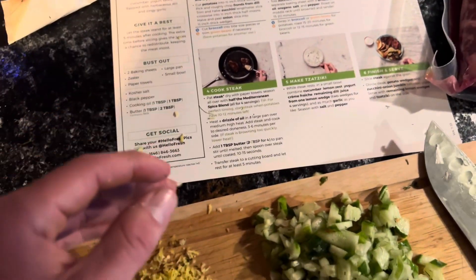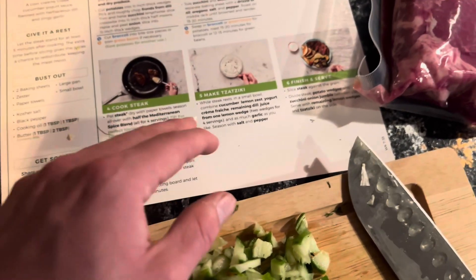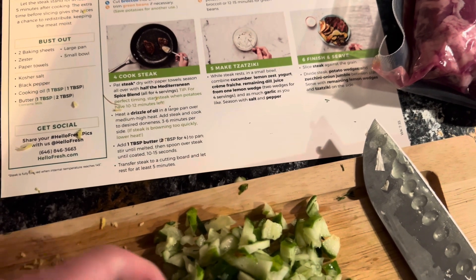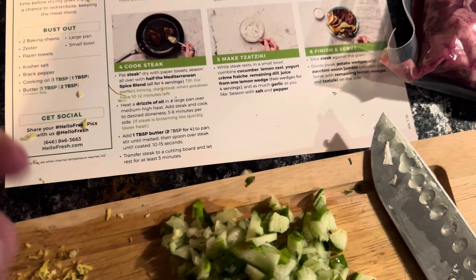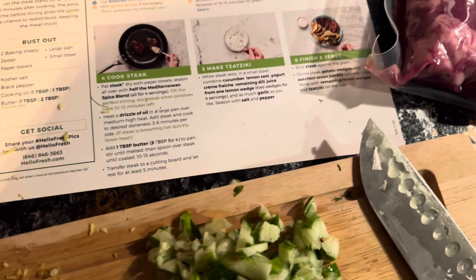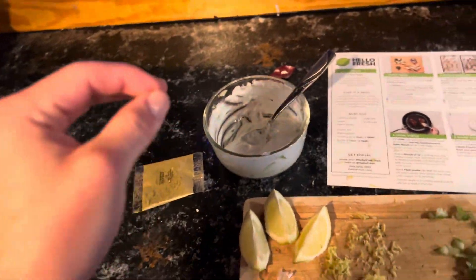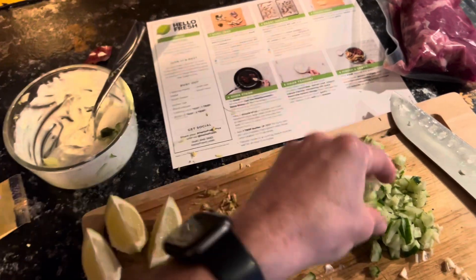I like my steak rare, and this is not going to take long as they're five-ounce pieces. So we're going to make the tzatziki sauce. While the steak rests, in a small bowl combine cucumber, lemon zest, yogurt, the cream, remaining dill, juice from one lemon wedge, and as much garlic as you like. Season with salt and pepper. We have made the tzatziki. We have some cucumber and garlic left over, but that's okay. I may add just a tad bit more cucumber, but not much.